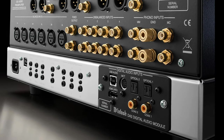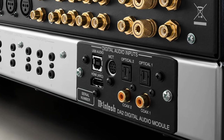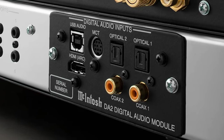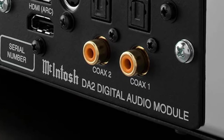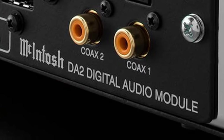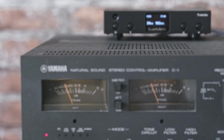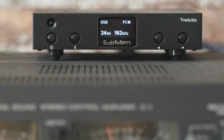Modern amplifiers can utilize digital inputs and outputs. You can connect your CD transport or any other digital source directly to your amp through SPDIF, Bluetooth, USB, etc. That however means the amplifier uses some sort of internal DAC to convert the digital signal to analog. If you feel the internal DAC is crap, you can always bypass it by getting an external DAC and connecting it through either RCA or XLR. I'll get to what a DAC is in a moment.